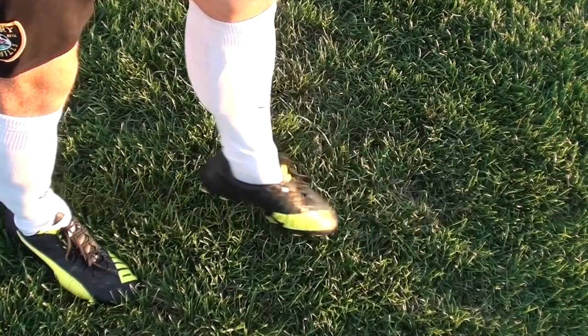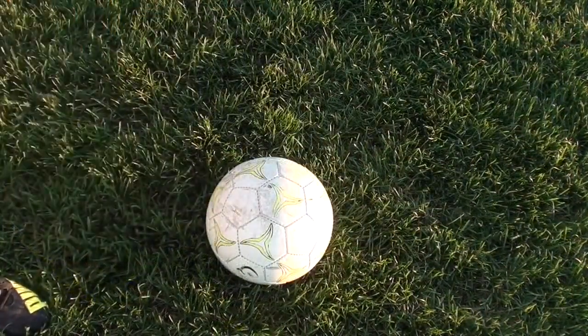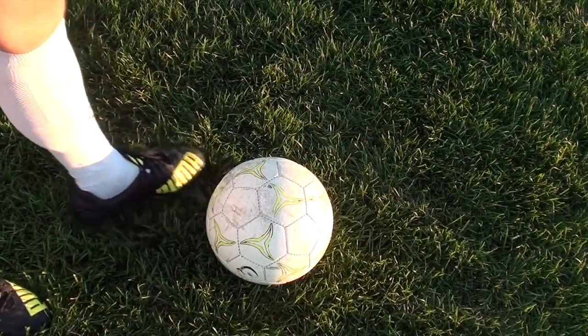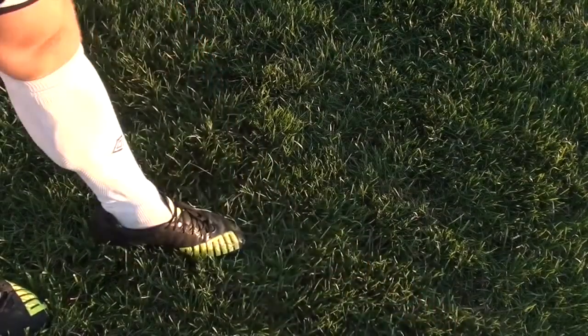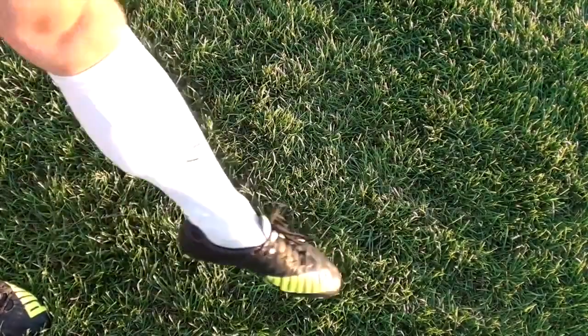The other thing you want to focus on is making the point of contact actually on your laces. It probably feels very awkward to even try to use your laces on your weak foot, especially if you're just starting. This is something that you will develop over time. You'll just have to build the muscle memory again in your foot, build the repetitions, and just keep practicing.